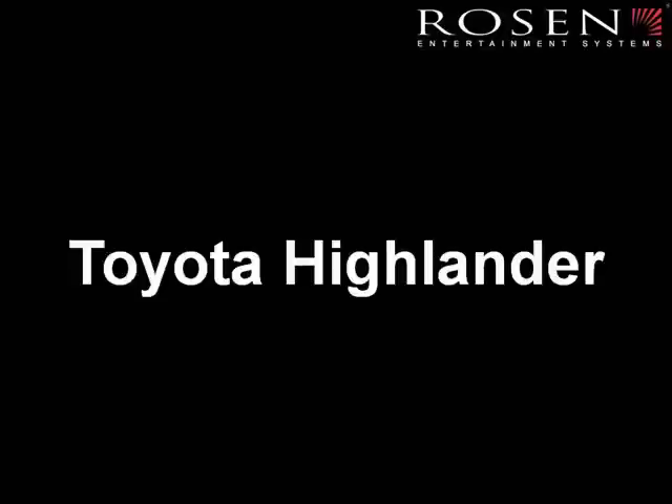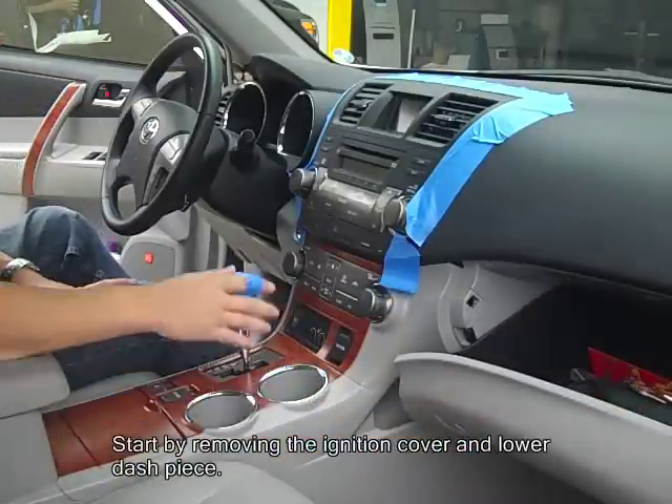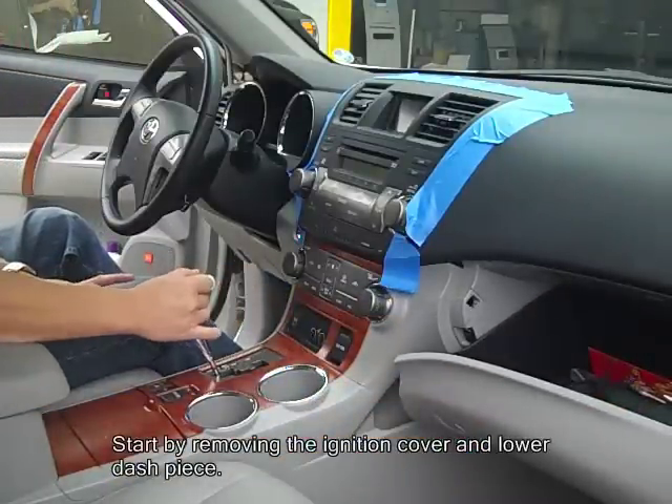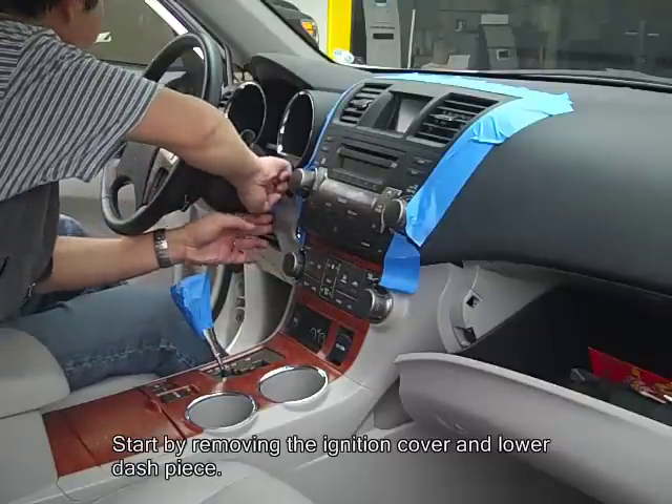I'm going to show you how to install a Rosen navigation to a Toyota Highlander today. You're going to want to start by lowering the glove box, then pulling the shifter knob back. Then you're going to remove the ignition cover and the lower dash piece.